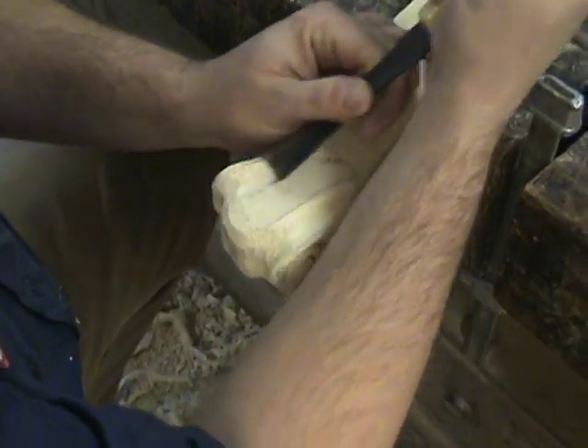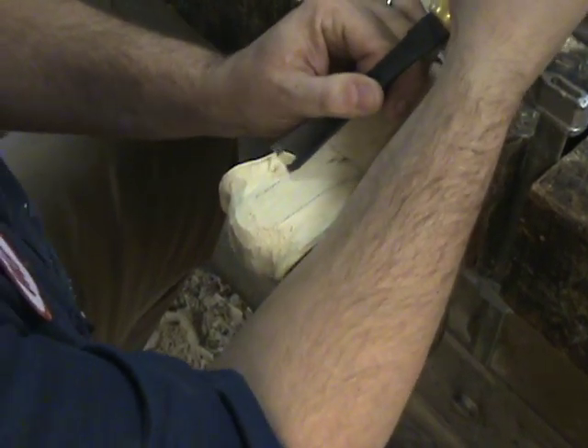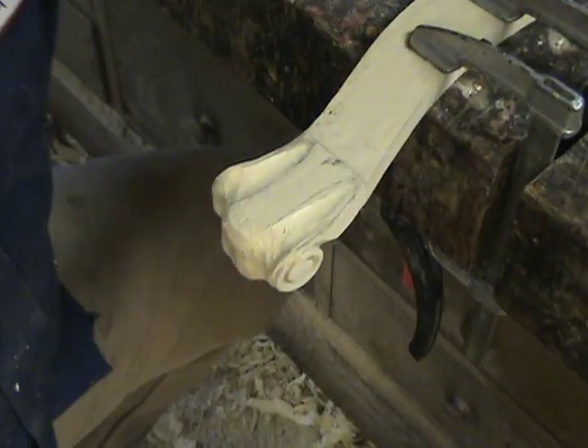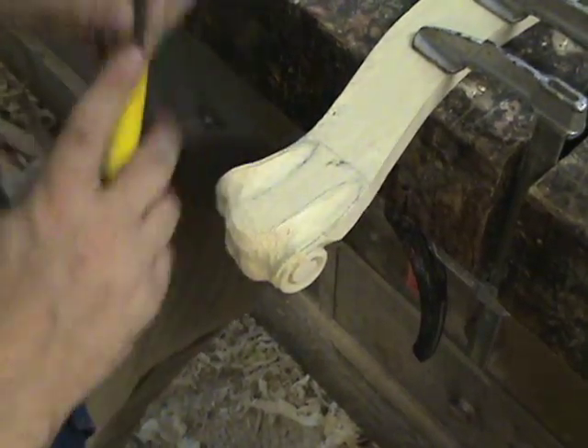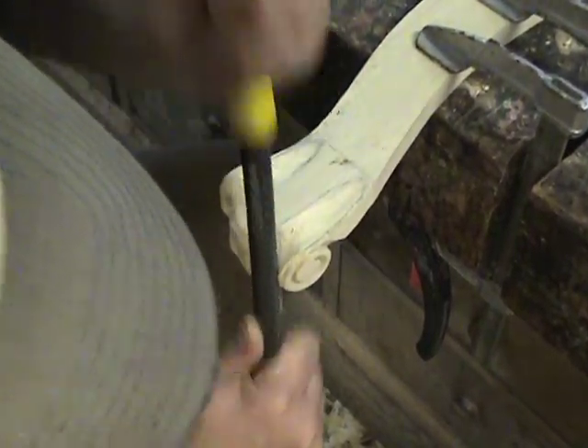This is all just practice, practice, practice. The more of these you do, the better you'll get and the quicker you can do them. My first one looked like somebody with arthritis carved it. The more you do it, the better you get — just like anything else.